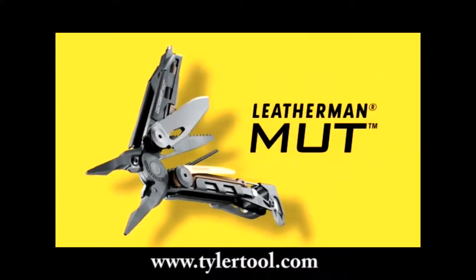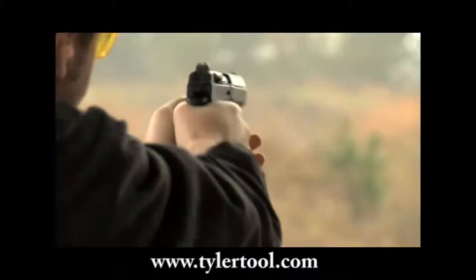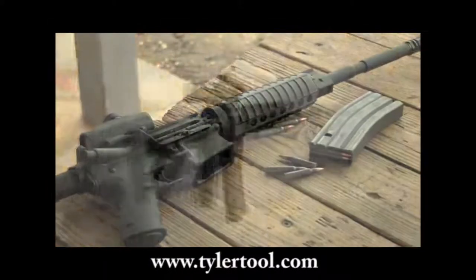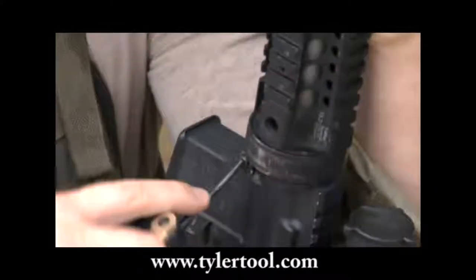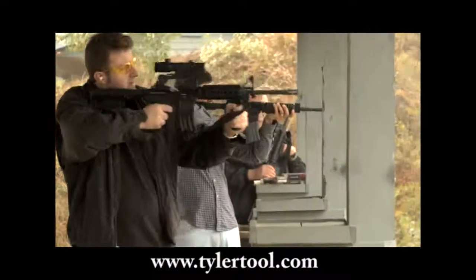The Mutt utility model combines the best of Leatherman's heavy-duty utility features with the most necessary firearm maintenance tools. Built with the AR-15 M16 platform in mind, the primary features on the Mutt make it the perfect tool for uniformed professionals and civilian shooters.